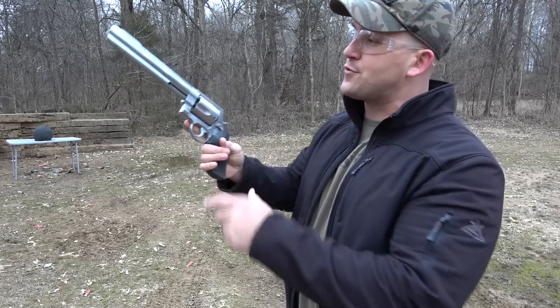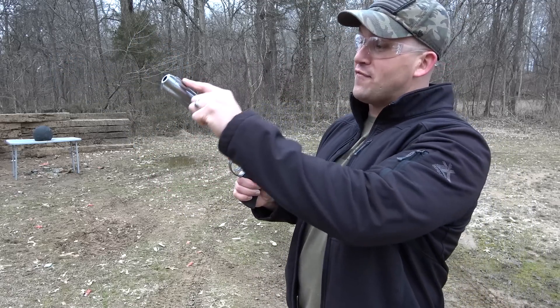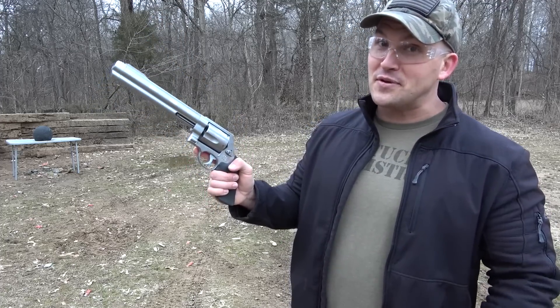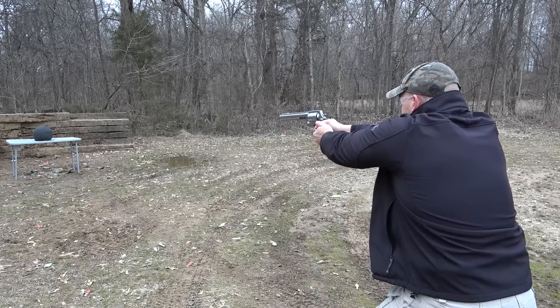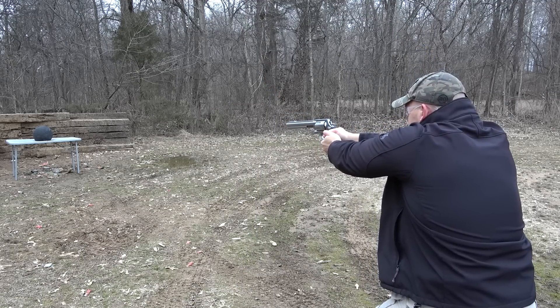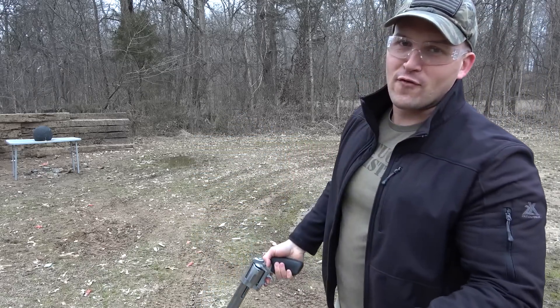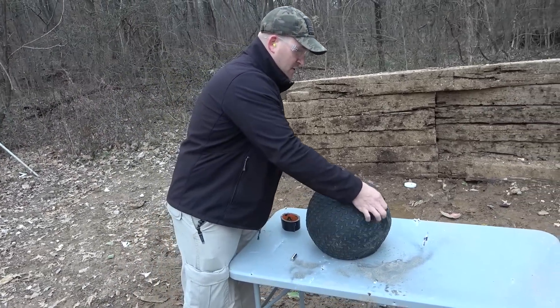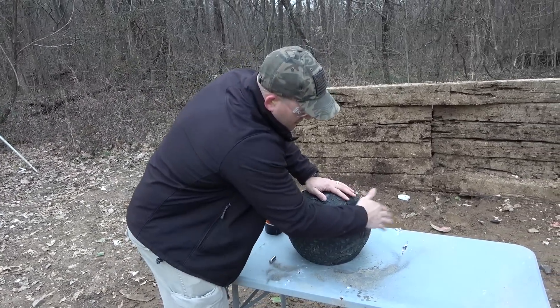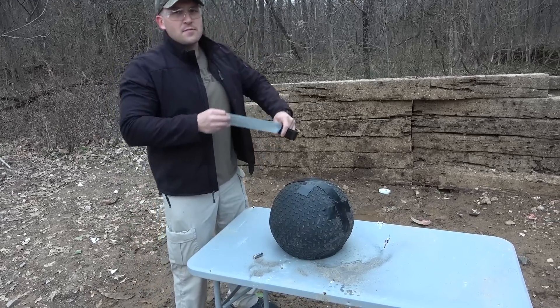One more handgun before we move up to the rifles — that's a .500 Smith & Wesson Magnum. This one has an eight and three-eighths inch barrel and this is the one I torture tested. I still have not put a front sight or rear sight on it — I'll get around to it eventually. I'm going to be using a 350 grain jacketed hollow point. Sights are overrated. I didn't expect any of the pistols to make it through this — I was going to be surprised if one did. Now let's hit it with one or two rifles and the big boy.